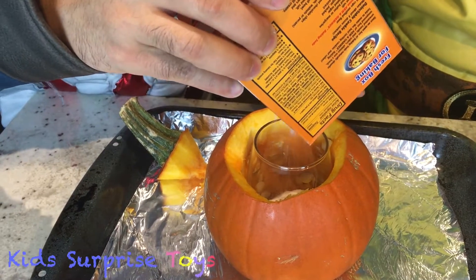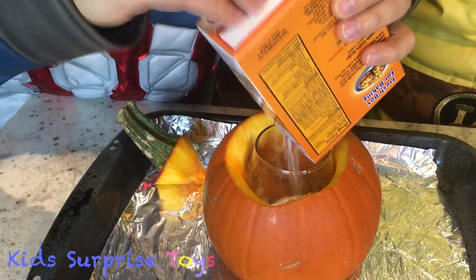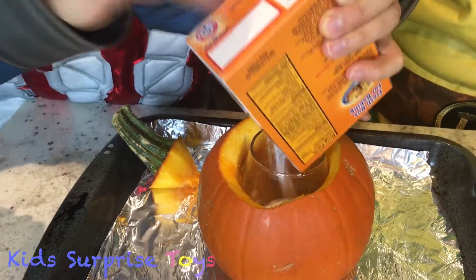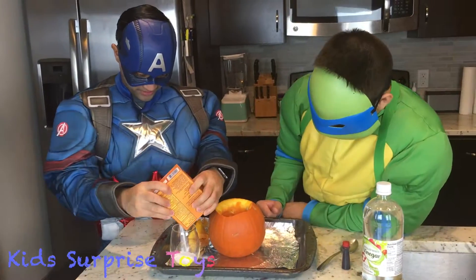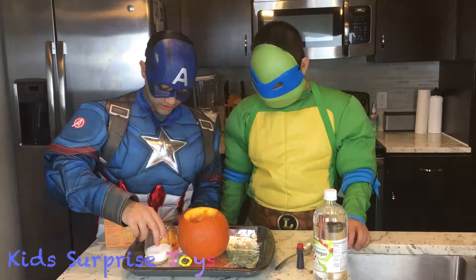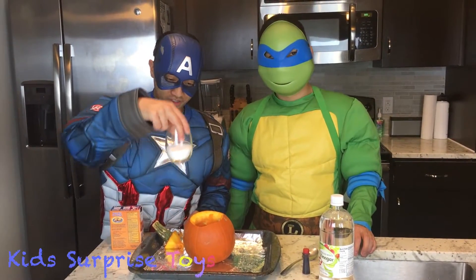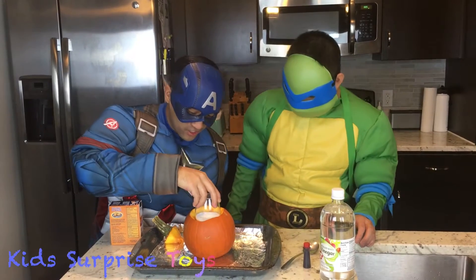Does it make the lava explode if I put more? Yeah, it makes it come out even more. Should I put the whole box? Let's do it. So now that we've filled up the glass about half full of baking soda, you put it in the pumpkin, just like so.